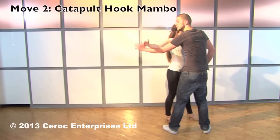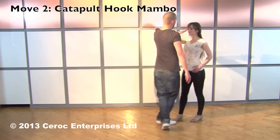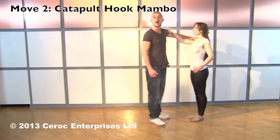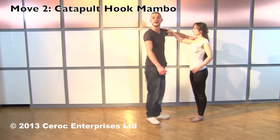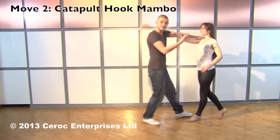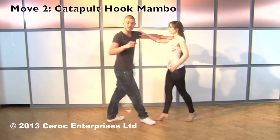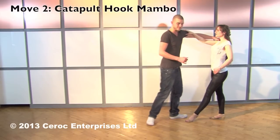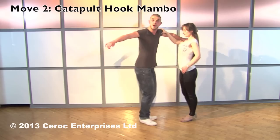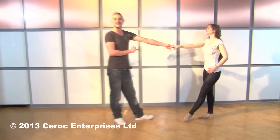As the lady continues past you, men, you want to lift your left hand up on top of the ladies' shoulder. Ladies, you'll find that your right hand moves onto the man's left shoulder at this point. Ready for three mambo steps: men, push to the left as we mambo for one, pull as you mambo for two, push as you mambo for three. Much like the beginner's co-mambo, we stop in the middle and compress in towards our partner. Push away and both step back.